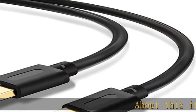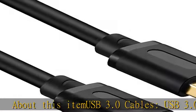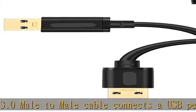USB 3.0 cables — this USB 3.0 male-to-male cable connects a USB peripheral with a USB 3.0 type A port to a computer for speedy file transfer. It also acts as an extension for your USB 3.0 connection.